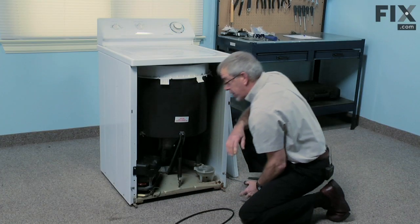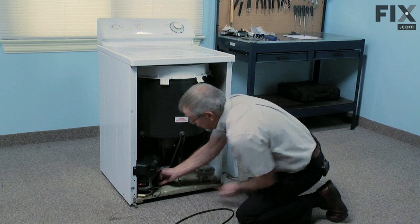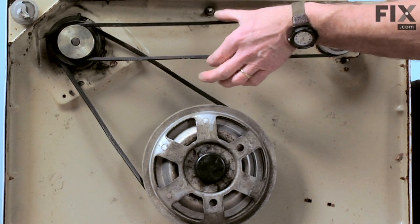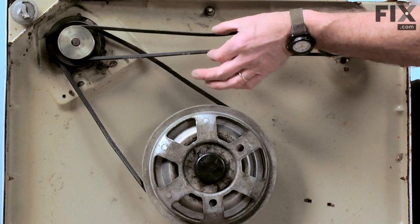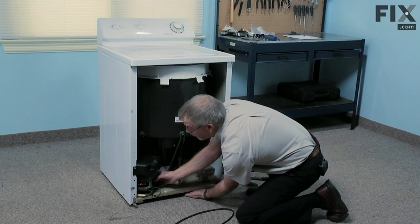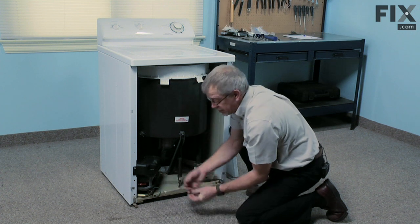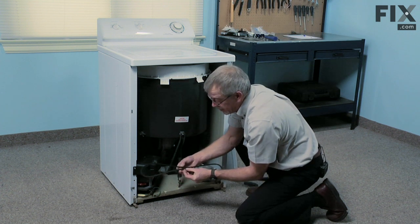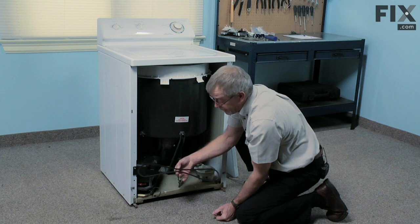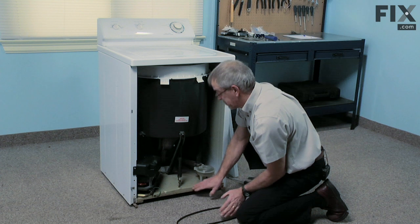Now to check the adjustment on it — and it should not require any adjustment — we would hold the motor back, reach in and grab both sides of the belt, and try to pull them together. They should be about a quarter of an inch apart before you see the motor start to move. Essentially we're squeezing that belt and it should be about that far apart before the motor starts to pull forward. The belt is meant to be quite loose.